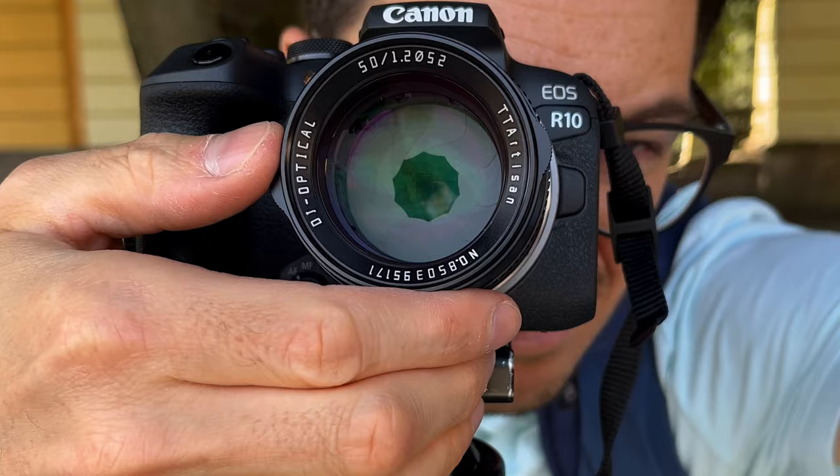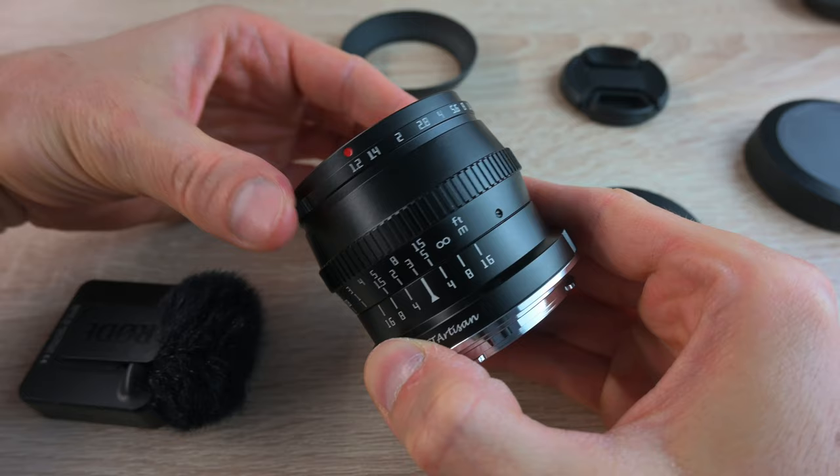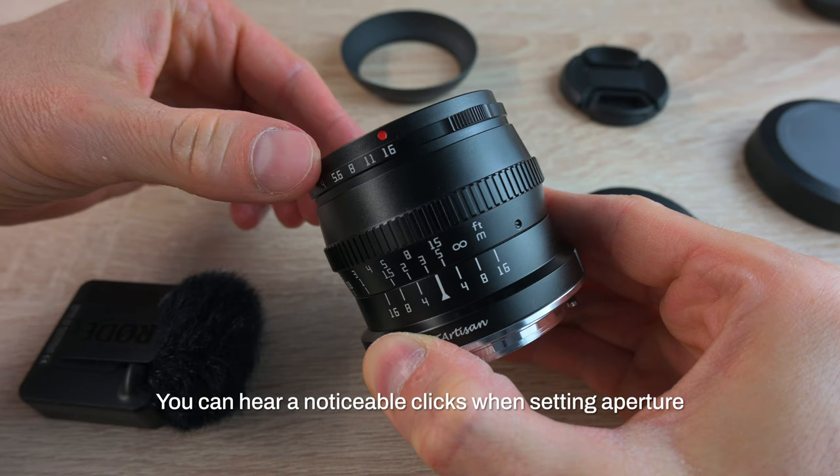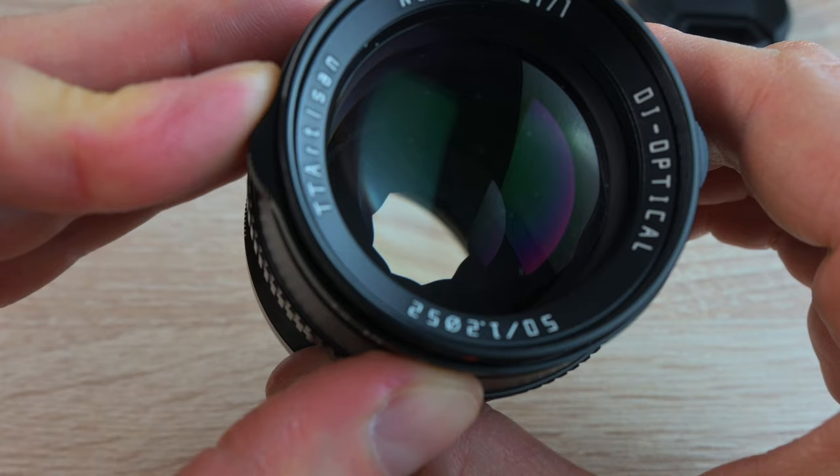This is now wide open at f1.2, and as I'm stopping down it goes to f16. As you can see, the diaphragm has 10 blades, and that is what makes that creamy out-of-focus background.